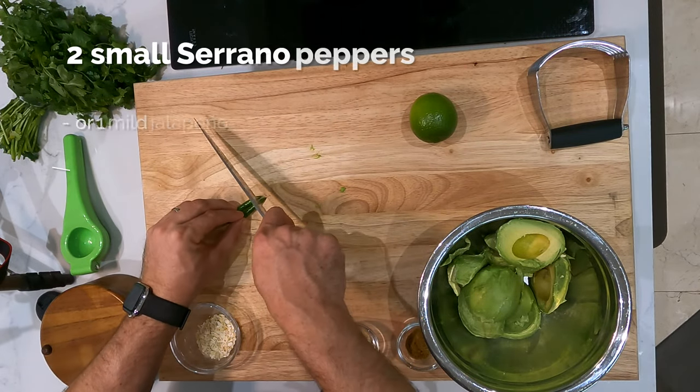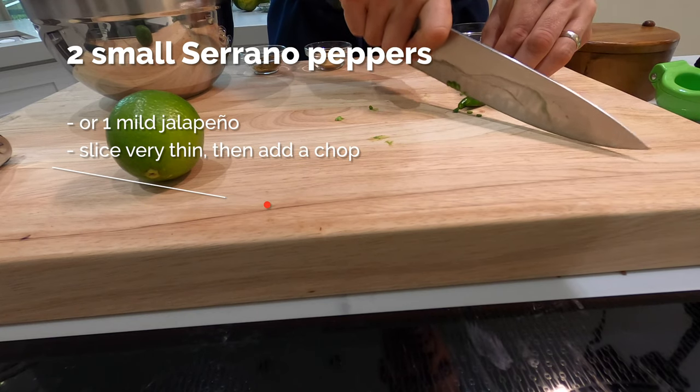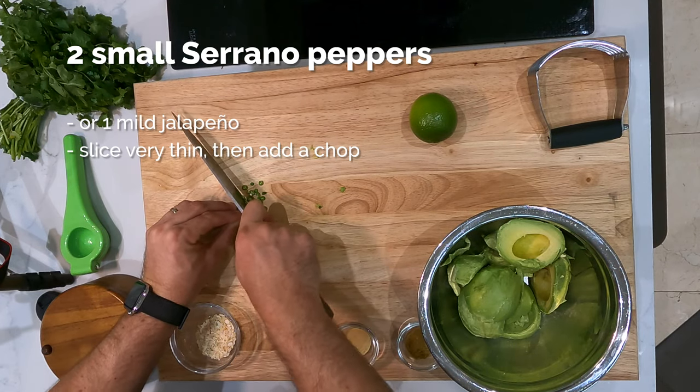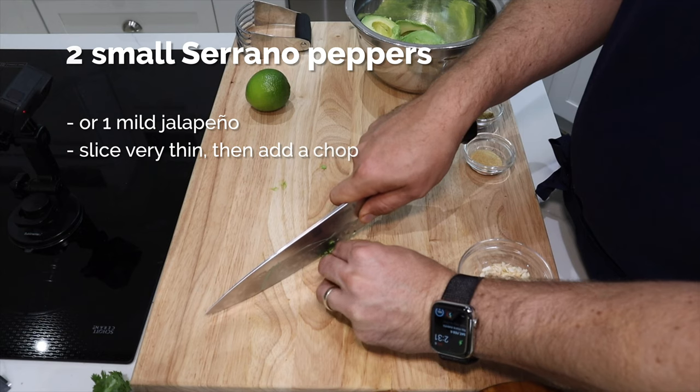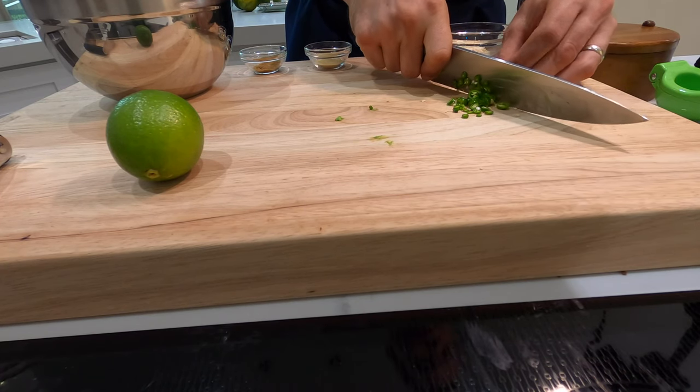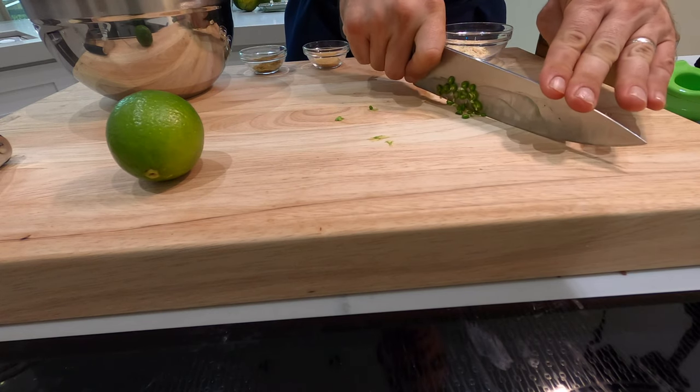Now we've got two small serrano peppers, or you could do about one mild jalapeño. Slice it very thin, and then add a quick chop through it. Then we're gonna add this to our guacamole mix.